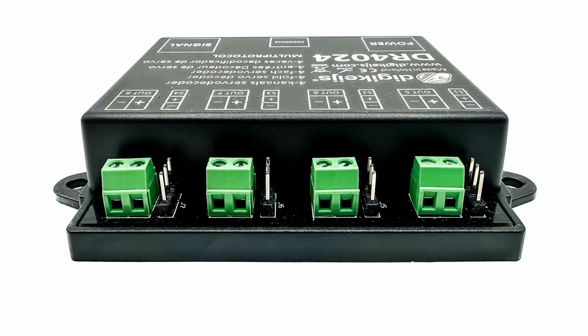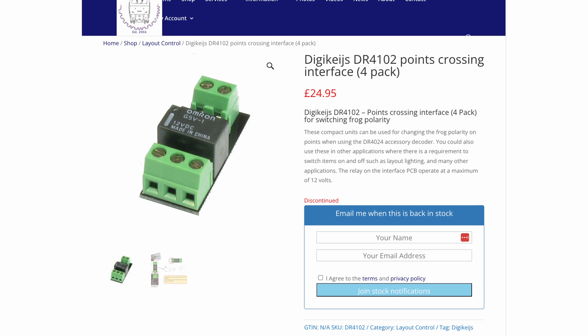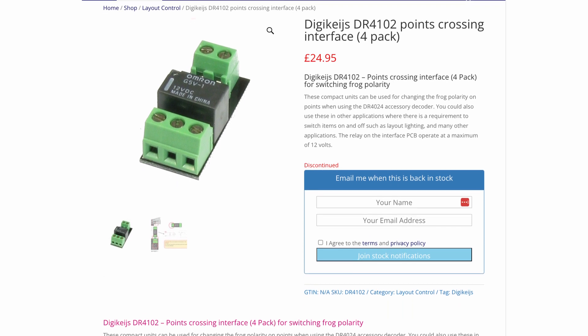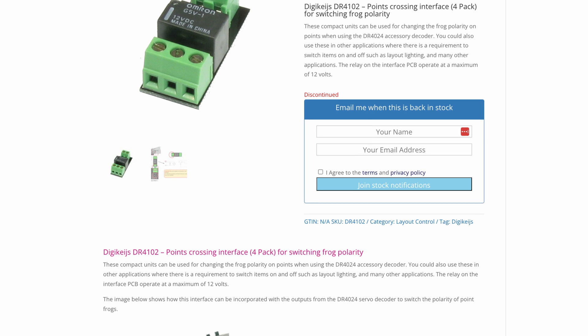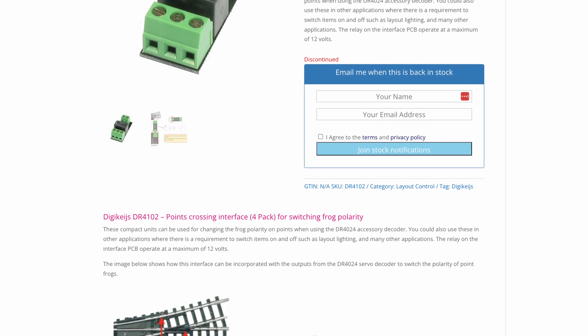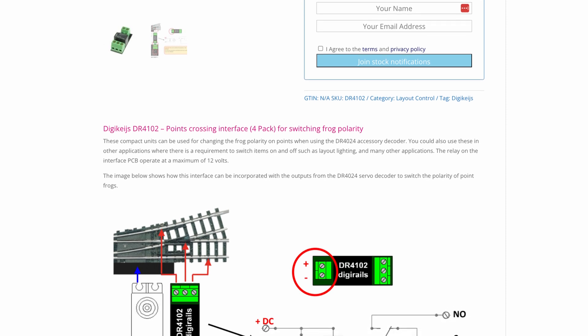Alongside each servo motor output there's also a switching output for each servo, which can be used for controlling a panel LED for example. Additionally, by adding a DR4102 points crossing interface, the switching output can also be used to change the frog polarity of a point. However, at the time I'd designed Shelfington using code 80 insulfrog points, so I had no need to control the frog polarity and didn't bother purchasing any.